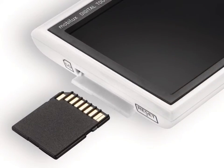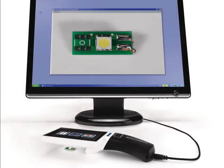Finally, the MobiLux Digital Touch HD offers the added function of being able to install a secure digital or SD card, allowing the device to take and save high-quality photographs. These images may then be displayed upon a computer screen. In this mode, the device can also be used as a magnifier again, and with connection to a larger monitor, allows for even higher levels of magnification.